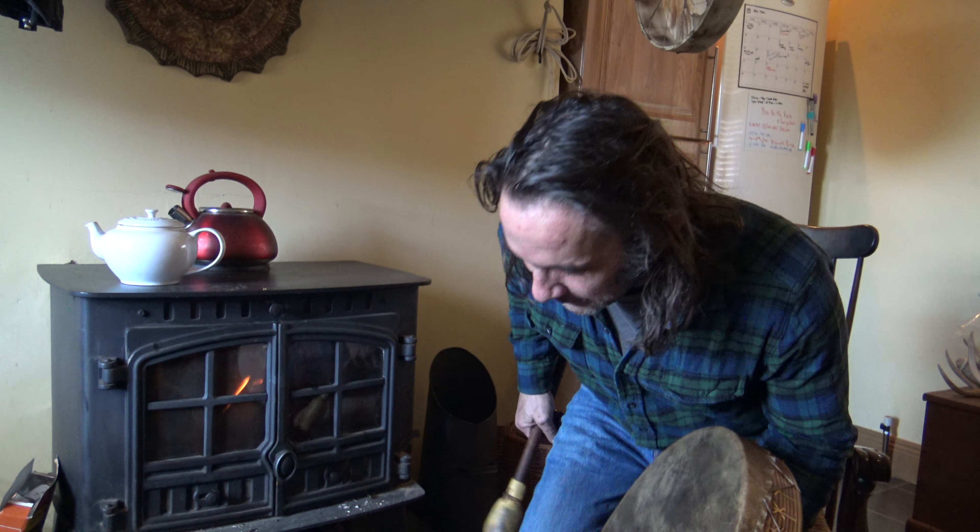Hi everyone, welcome to Wild Irish Drums. We're test driving this new bit of technology today, so if it goes a bit wrong you'll have to blame me for that. What we're going to do is introduce some videos of the drums and how they sound. We'll also be doing other videos with regards to looking after your drum — for example, with the lovely Irish climate, if your drum gets wet and loses a bit of sound, how to re-tighten them, warm them up, and all those videos will be coming with time, amongst other things.